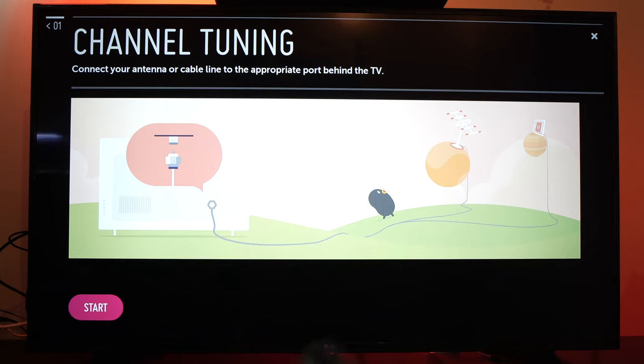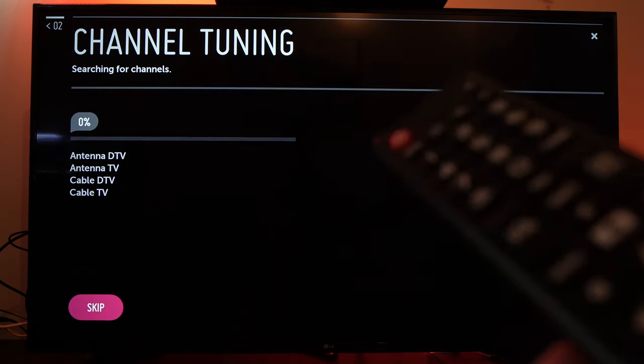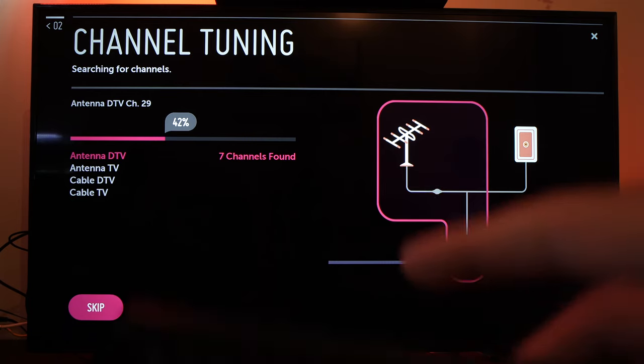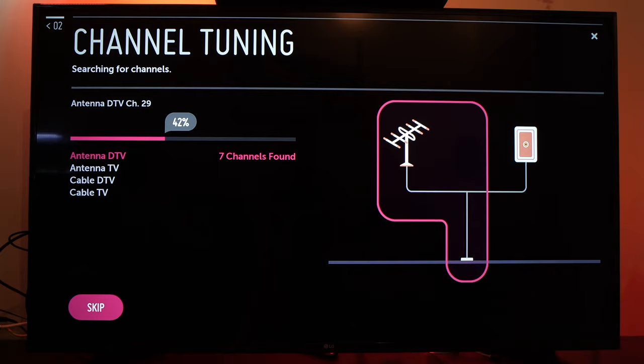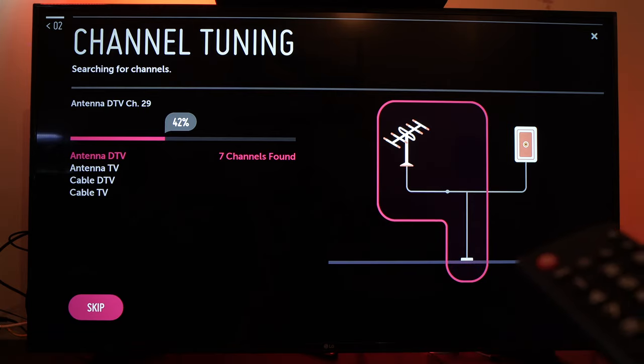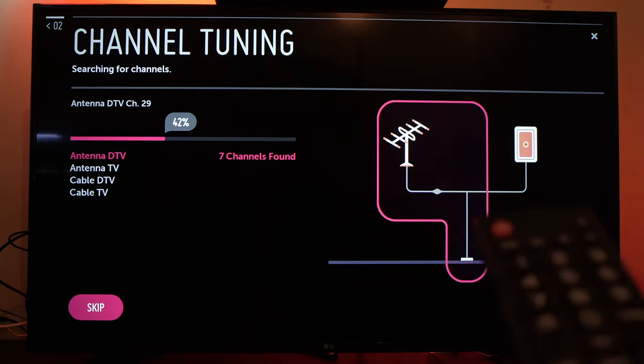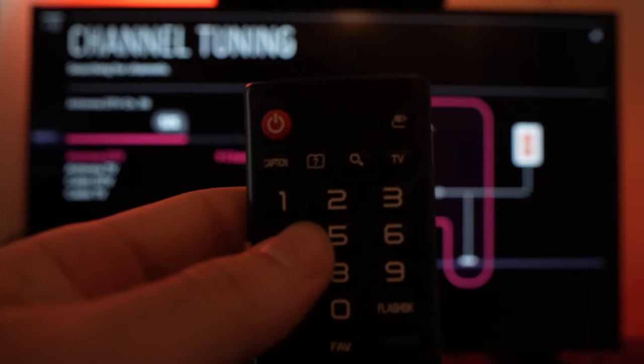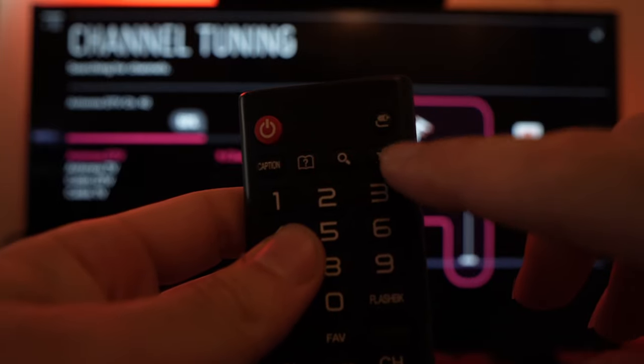You'll need to locate the antenna port on the back of your TV and connect an actual antenna. Once you're done, press the start button so the TV will start scanning all the available TV channels in your local area. It will take about five to eight minutes to scan all the channels available. Once done, you'll be able to view them by pressing the button on your TV remote that says TV.